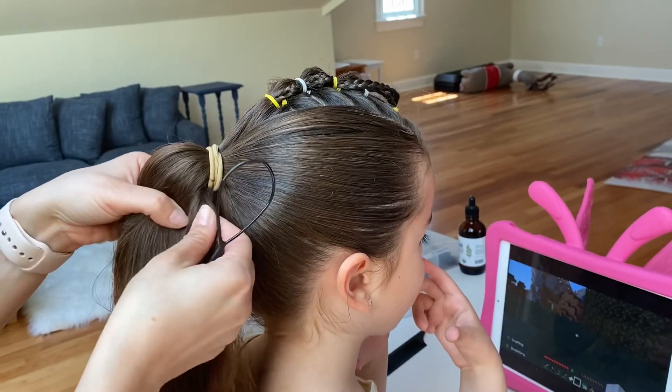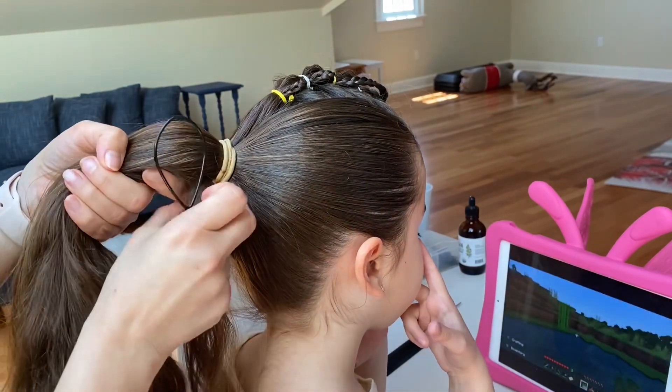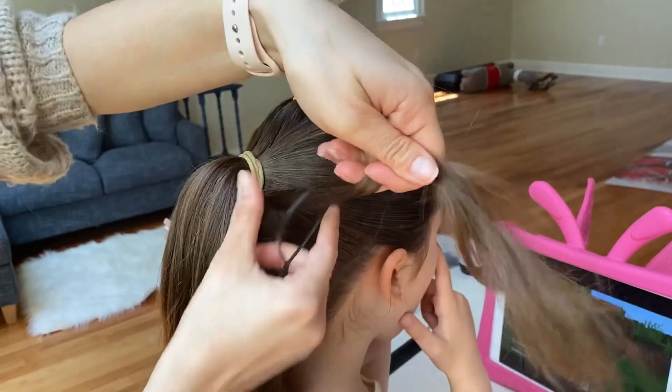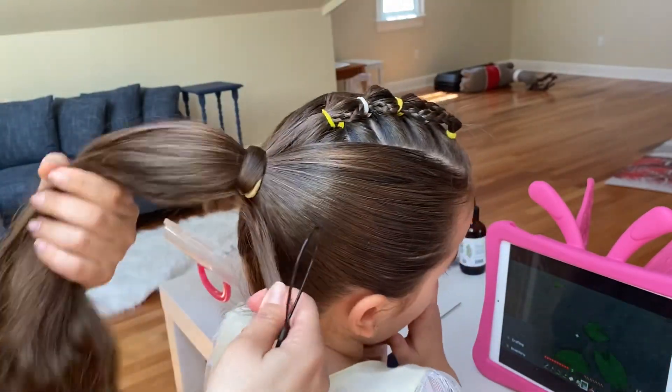To hide the hair tie, I will use a topsy tail tool. Take a small strand of the hair from the ponytail, wrap it around the hair tie, and pull it through the topsy tail.